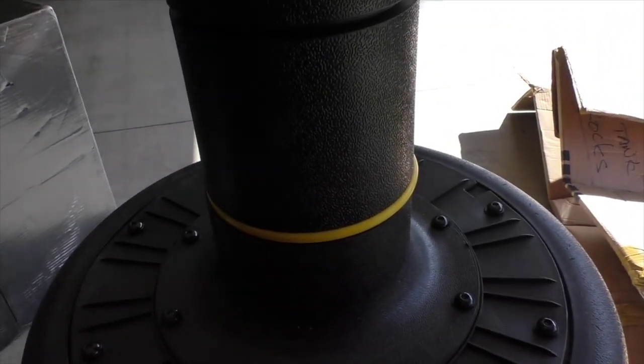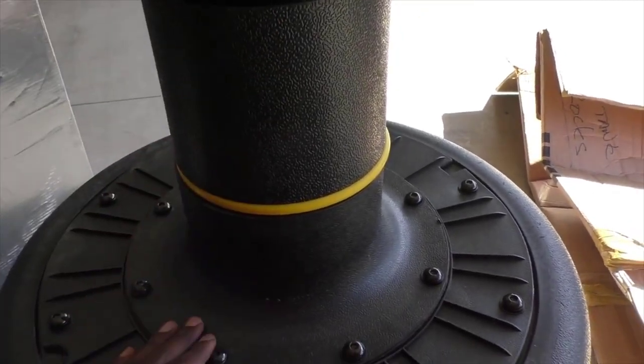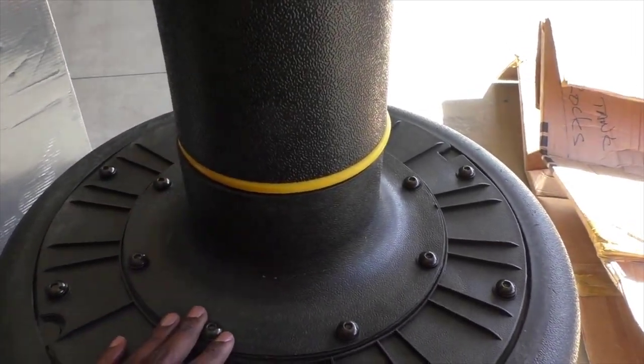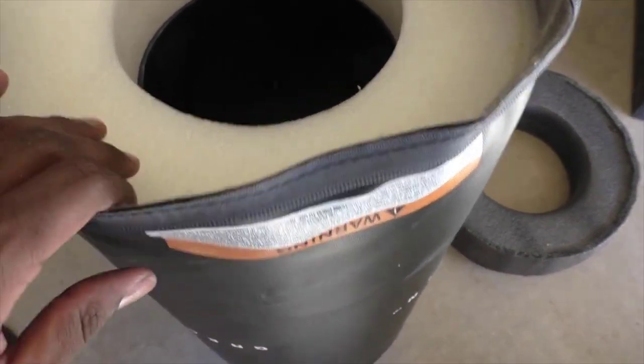The third part is you screw on this base, and that base will have that yellow bar — on mine it's the yellow ring — and you just hand-tighten it. Next is the white foam.